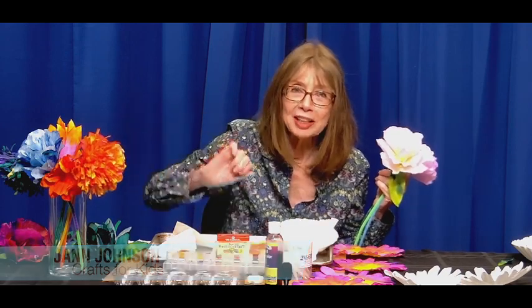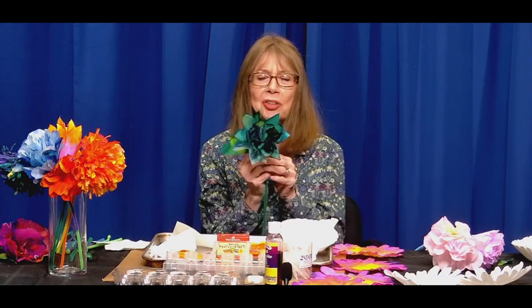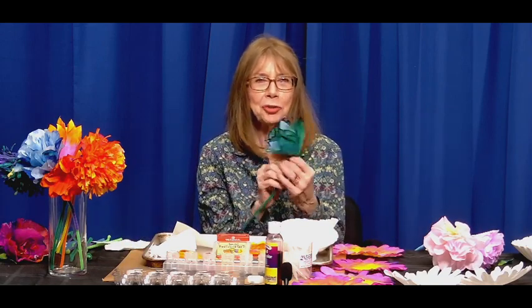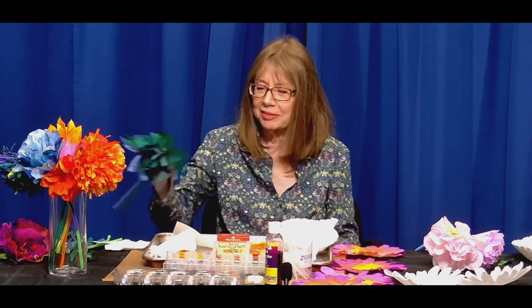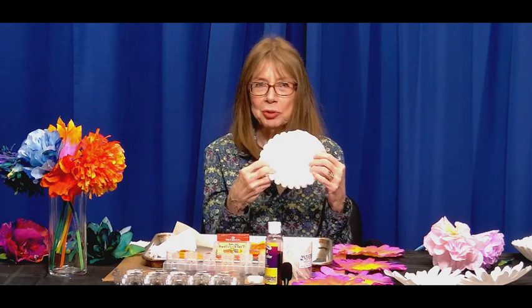Hello. Welcome to Crafts for Kids. I'm Jan. To celebrate Mother's Day, I thought we could make some beautiful flowers. They could be pastel, very bright and cheery, or darker and more exotic — so your choice. These flowers are made with plain old coffee filters — unused of course. They can be round and come in different sizes.